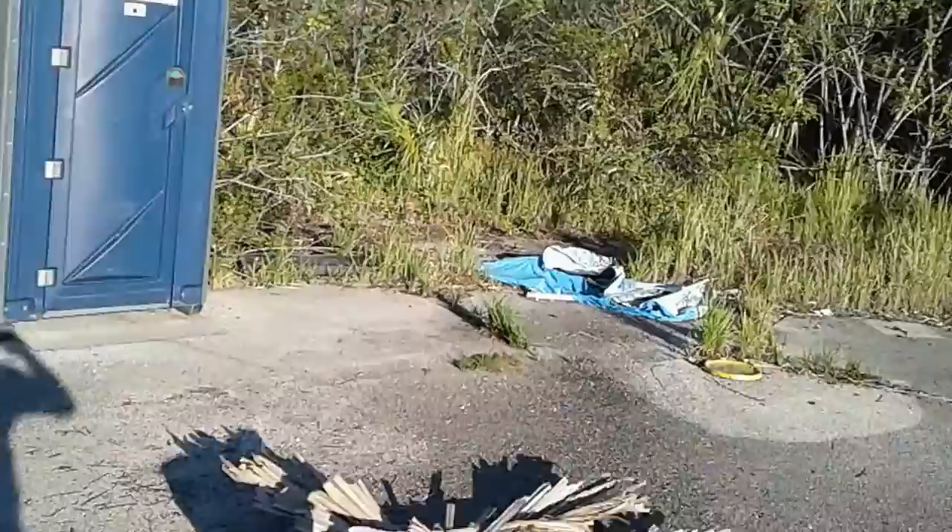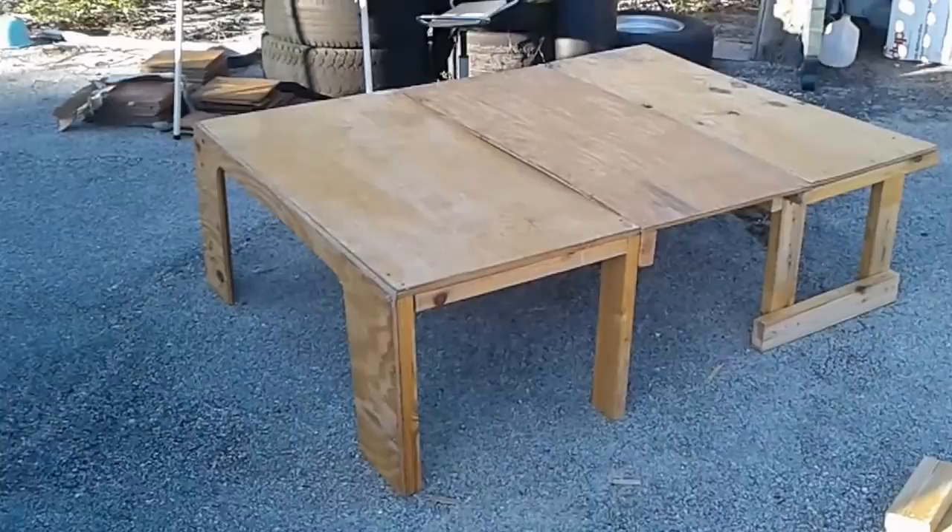I essentially cut up the entertainment center, took the components and turned it into this. So we'll take it to the back and see how it does back there.